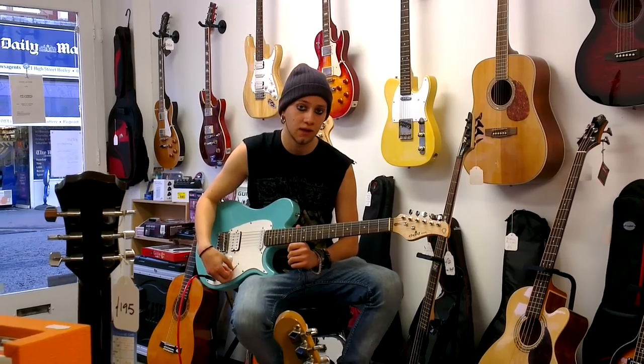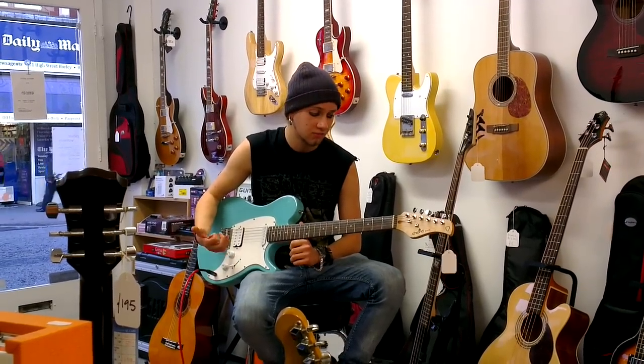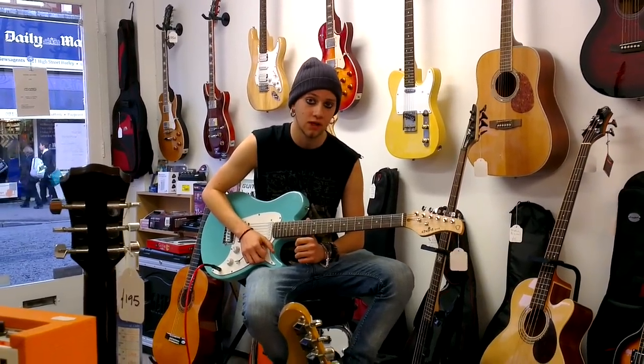It's 130 quid with the 10-watt amp. Great for a Christmas present, great for a starter guitar.